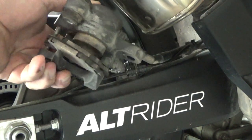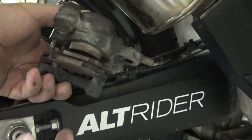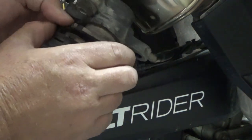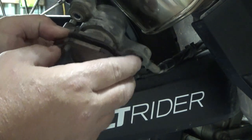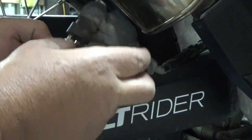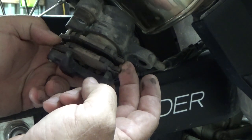Now I can raise the caliper right up off there, and there are the brake pads exposed. You can see my brake pads after 13,000 miles — they're pretty much worn down. They're not metal to metal yet, and you definitely don't want them to run down metal to metal before you change them out.